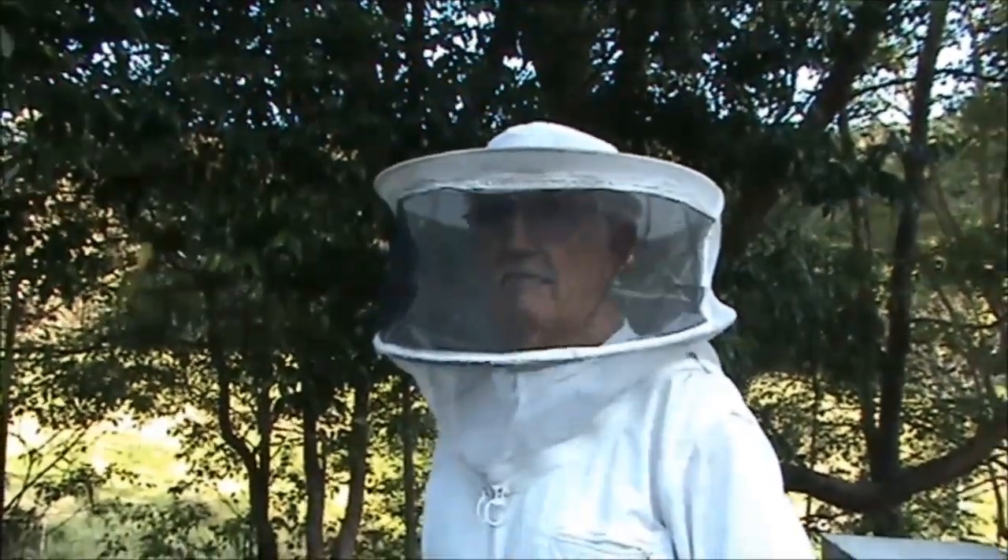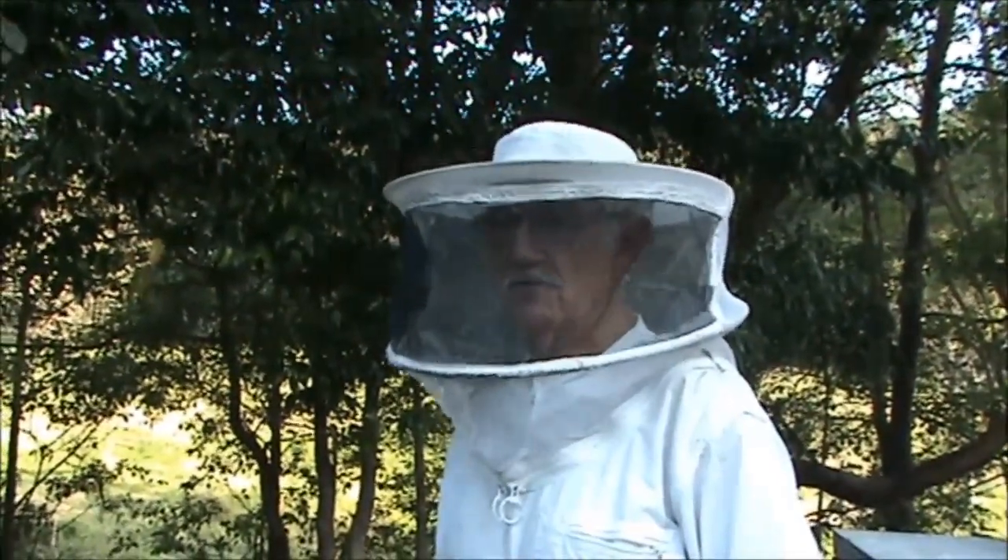It's Jeff and Wilma at Budroom. Today we're doing a pre-emptive swarm control video.